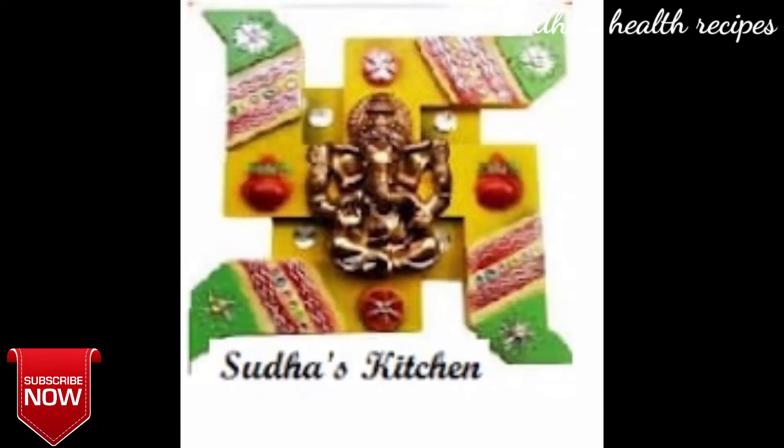Welcome back to our channel, Sudha's Health Recipes. Today we're going to make Manga Thokku. It's now Manga Season, and Manga Thokku is loved by a lot of people.